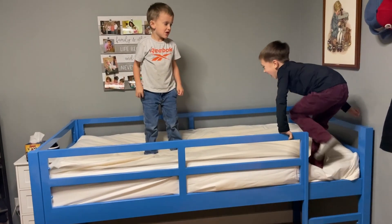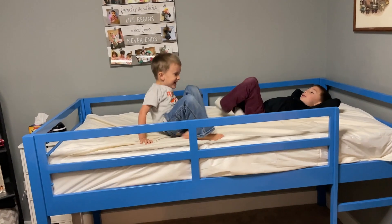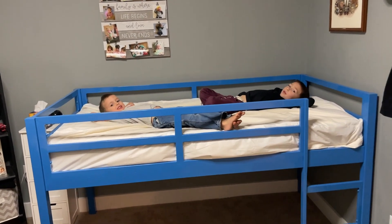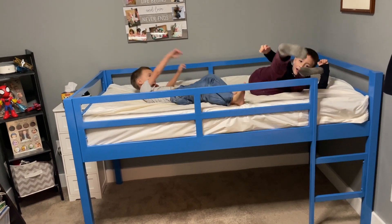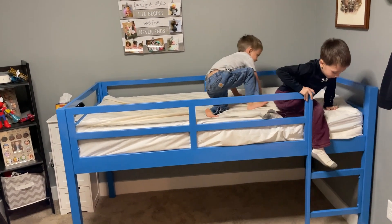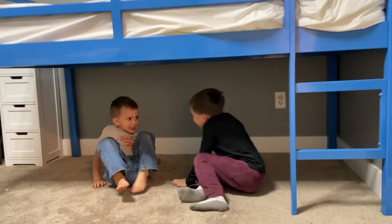Our boys have really been enjoying this new bed in their room and it's something that we're impressed with. The quality is really great and the construction is super solid and strong. So because of that we definitely recommend it and hope that you found this video helpful today. Thanks so much for watching.